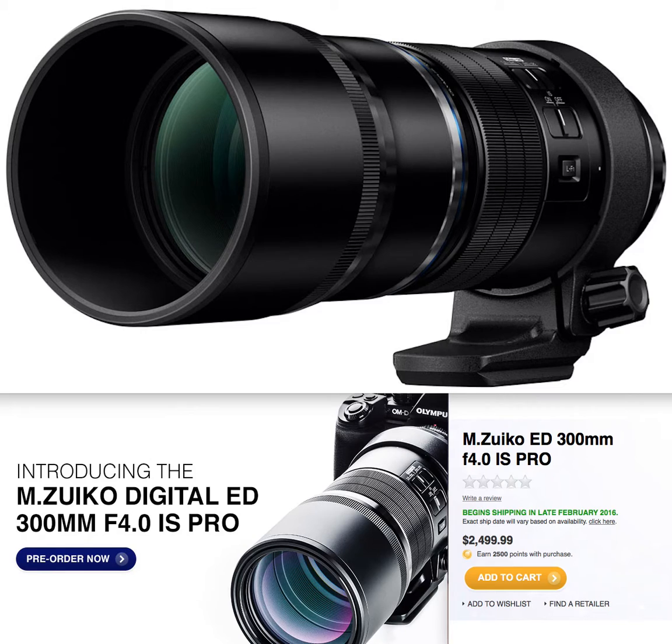Here's what's important: 300mm fixed focal length with an aperture of F4.0, aimed at pro photographers. It begins shipping in late February at a retail price of approximately $2,500.